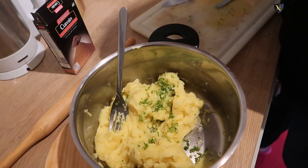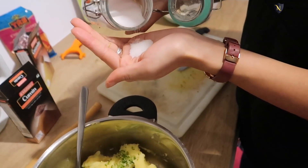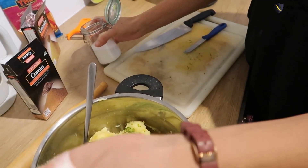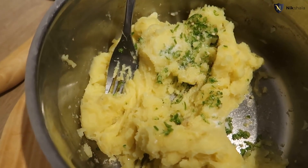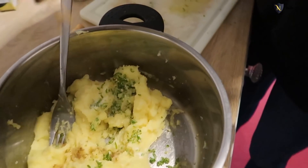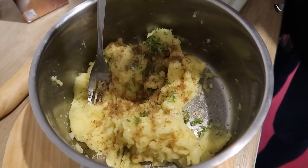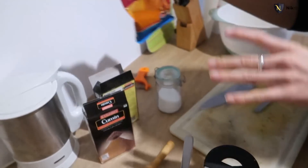I know absolutely how much to put in there. Be careful, yeah. Be careful with this. How much? Yeah, that's all. Time for the cumin. Okay, I'm scared. Go ahead, go ahead. Coriander. Yeah. Chili powder.